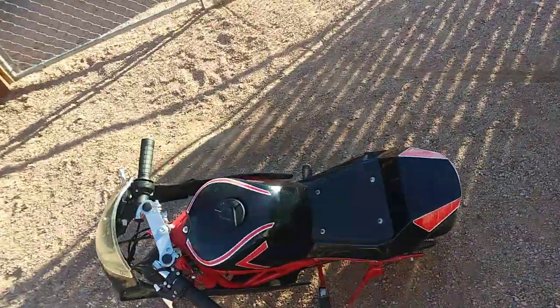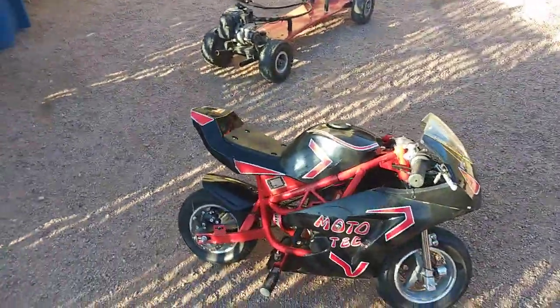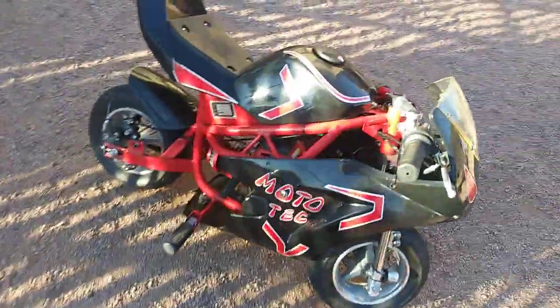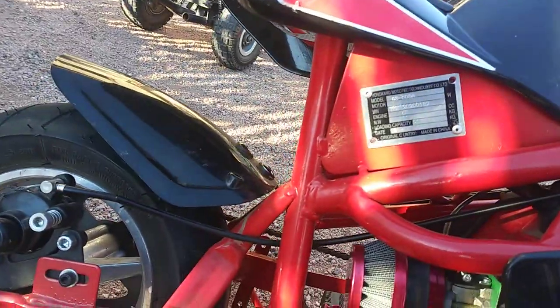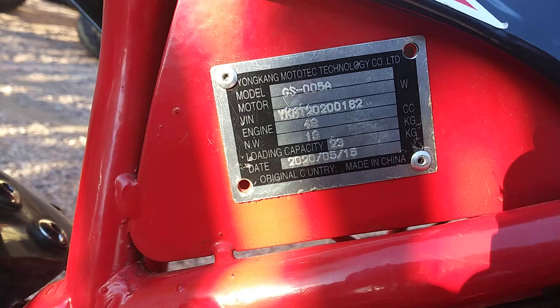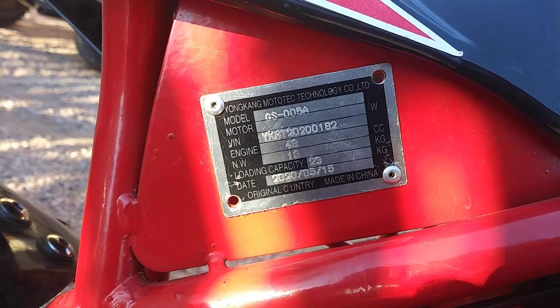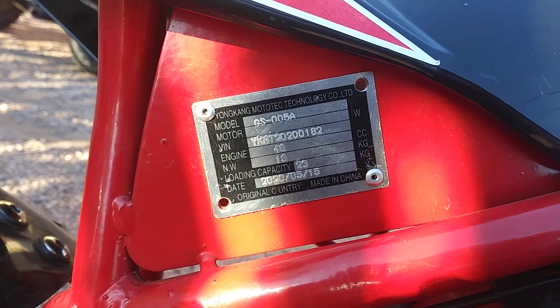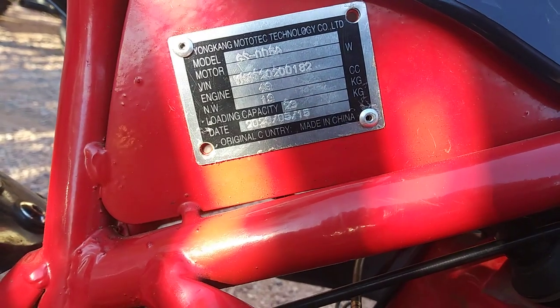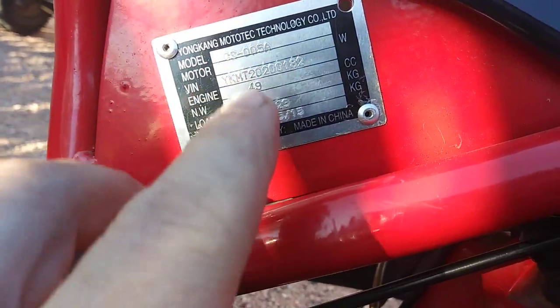Review on Moto Tech — this is a 49cc Chinese pocket bike, 2020 edition. The model is GS 005A engine right there.